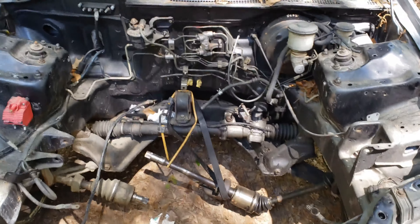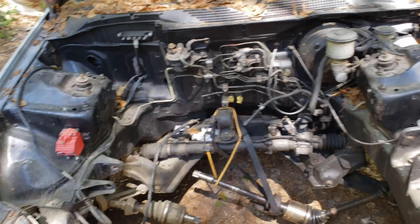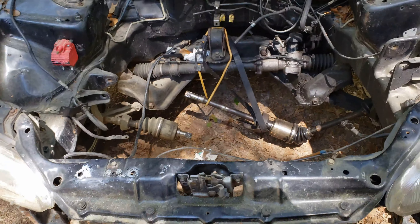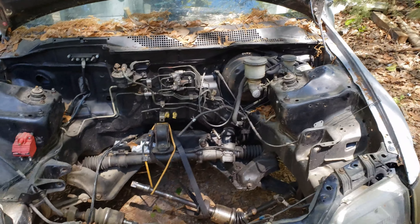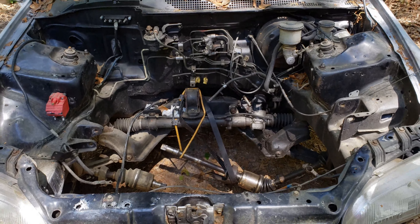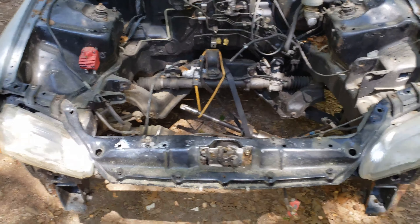I have a couple setbacks on the motor, so while I figured out what happened I came over here to clean this up. I got a couple spots that I may want to sand real quick and paint the engine bay before I stick the motor back in, seeing how I've got the best opportunity right now to get all of it.